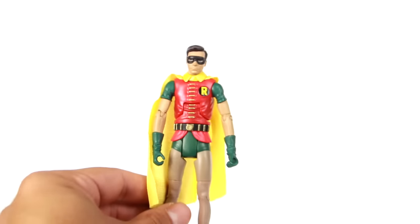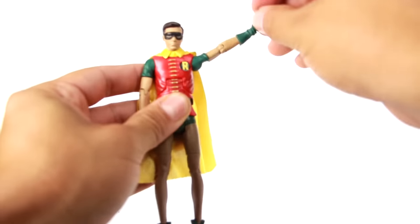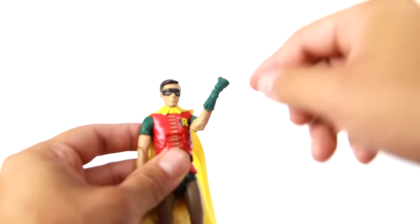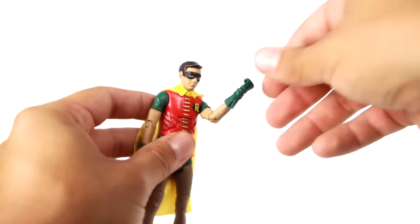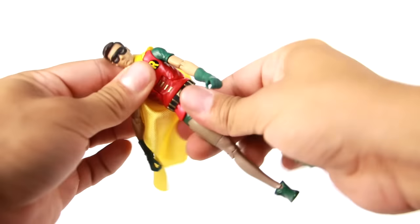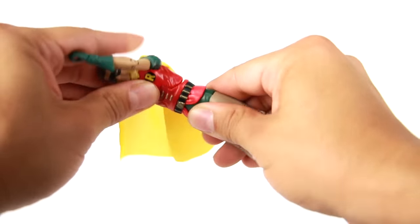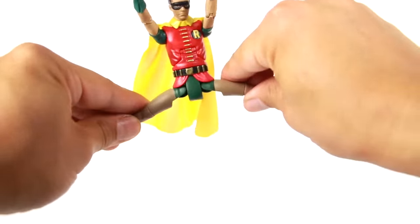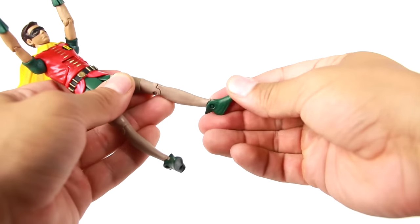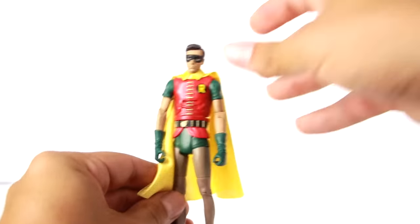As far as Robin's articulation goes: arms go in and out, forward and back — this guy's joints are a lot better than Batman's. Bend at the elbow; you can see the little opening for the glove. Rotation at the wrist, upper arm rotation, waist rotation. The ab crunch on him kind of sucks — doesn't really do anything. Legs go in and out, forward and back; bend at the knee; upper leg rotation; foot can go up and down. That's pretty much it for Robin's articulation — another good figure from the set.